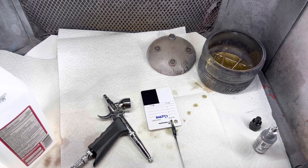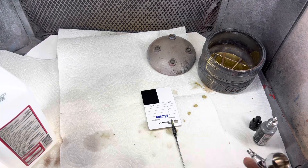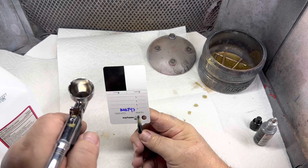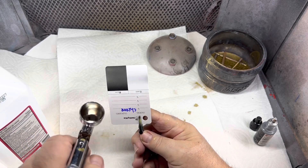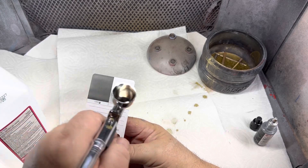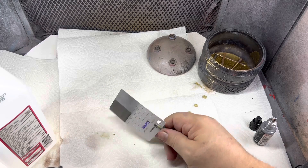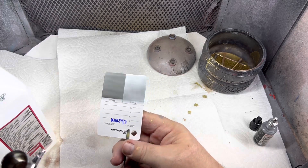Now we're going to move on to the chrome on parts. I'm just blowing the dust off with a slight trigger pull. All I'm trying to do is just get a base laid down for it. You can do it heavier right from the get-go if you want — I've done it multiple ways. And then we're at that point where I'm going to go a nice heavy coat and it's going to chrome right out.